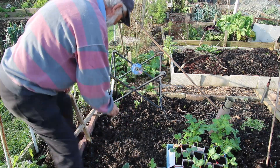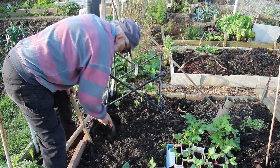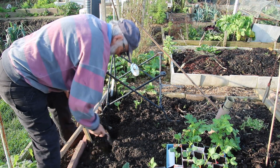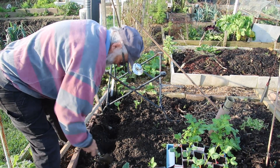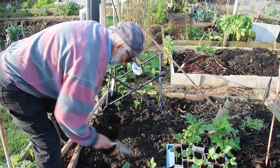We're going to dig a hole — decide where you're going to put them. I'm going to put these about nine inches apart; you can put them as close as six inches apart. Like so — that's one, two, three, four across there.